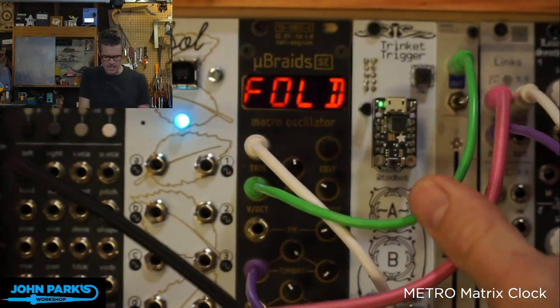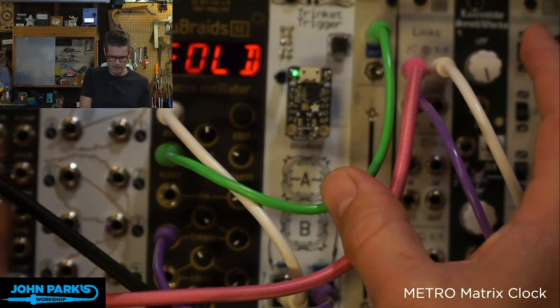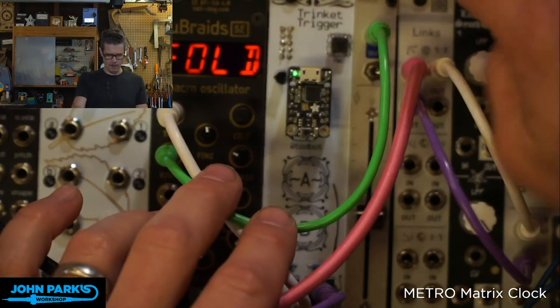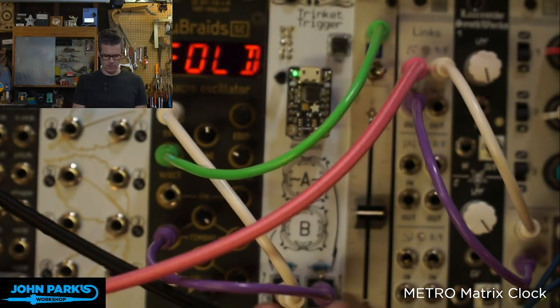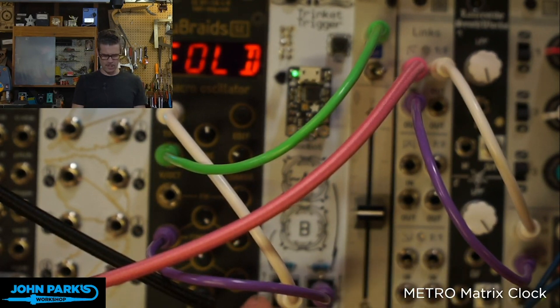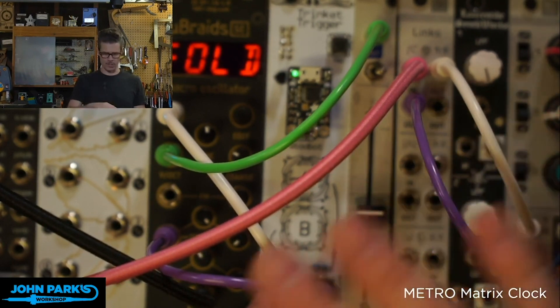As you can see, it has a Trinket built right into the top. It actually sets into some female headers, so you can take it off and program it as usual. What this does is essentially give it power from the Eurorack power supply through a voltage regulator. There are a couple of resistors to protect plugging two outputs into each other, and then there are two outputs: B and A.